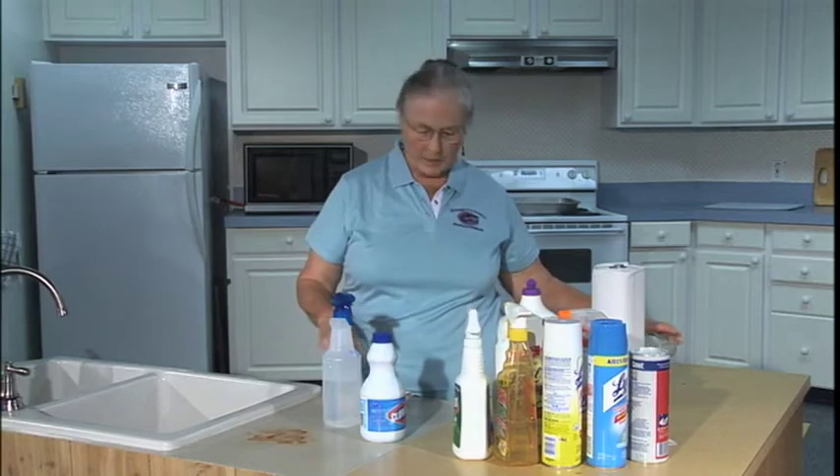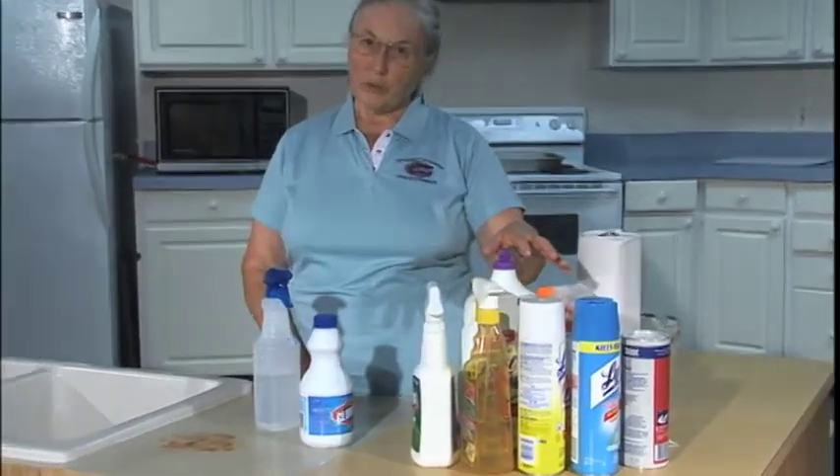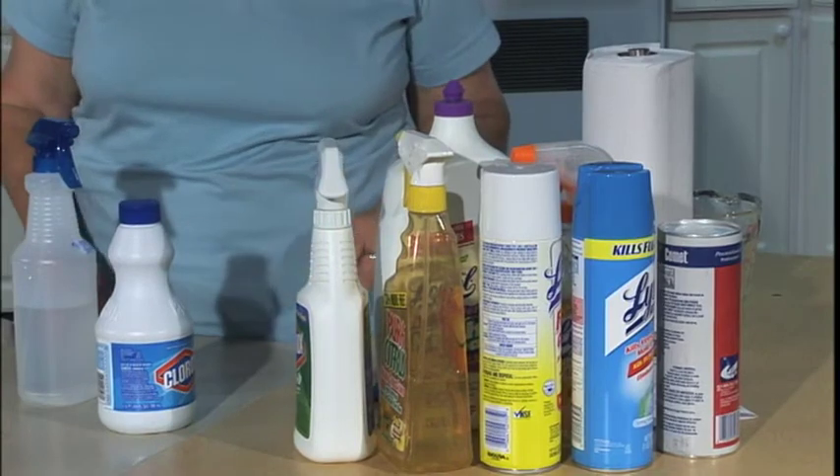A lot of your other commercial sanitizers are based on bleach too, but some of them are based on ammonia. You don't want to mix the two. Ammonia plus bleach can give you a very toxic, irritating gas.